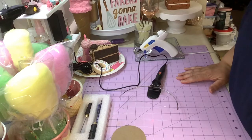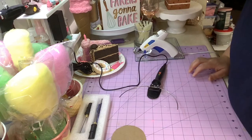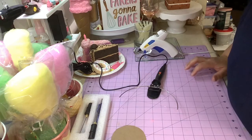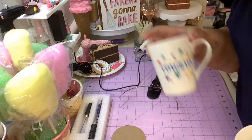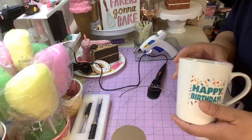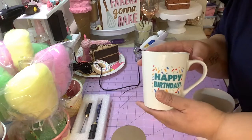Anyways, I'm here because I saw these mugs at Dollar Tree and I was thinking that they would make a nice gift. I picked these up from Dollar Tree. This one says 'congrats' - you'll probably see it backwards - and this one says 'happy birthday.' They're nice heavy duty mugs.